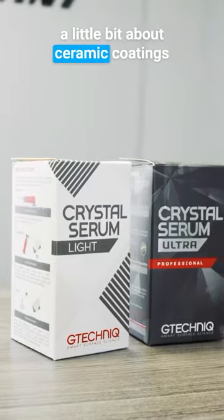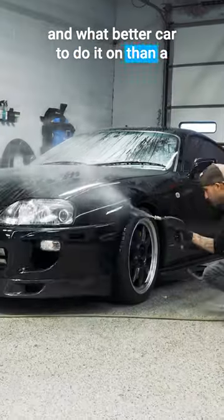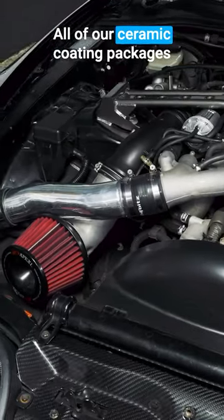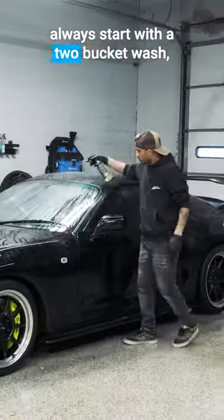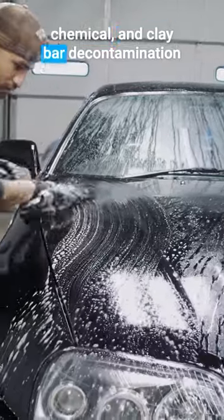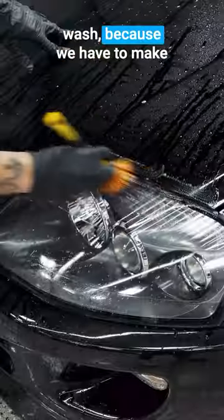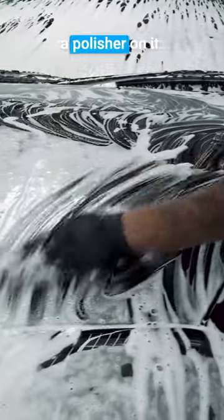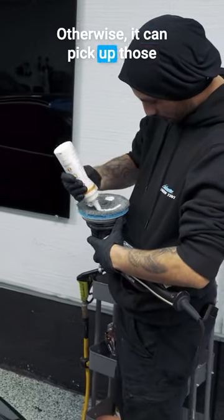We want to talk to you guys a little bit about ceramic coatings, and what better car to do it on than a 1993 right-hand drive twin-turbo Supra. All of our ceramic coating packages always start with a two-bucket wash, chemical, and clay bar decontamination wash, because we have to make sure that the paint is nice and perfectly clean prior to putting a polisher on it. Otherwise, it can pick up those contaminants and add more scratches into it.